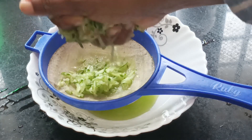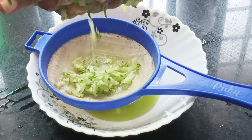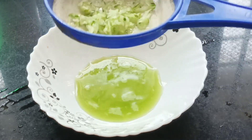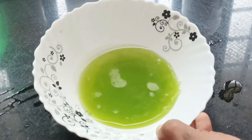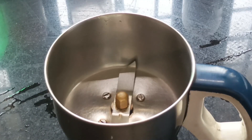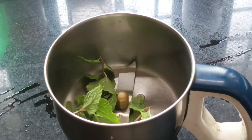If you don't like it, you will be able to adjust it a little. This is the cucumber extract, and you can add a little as needed.